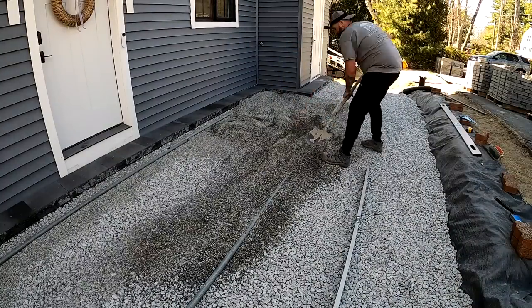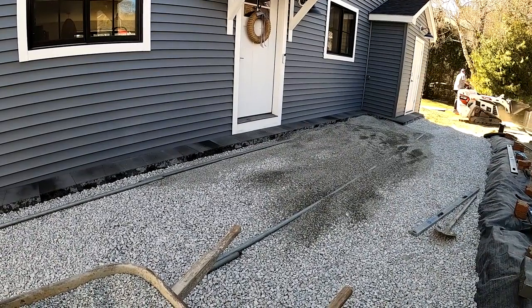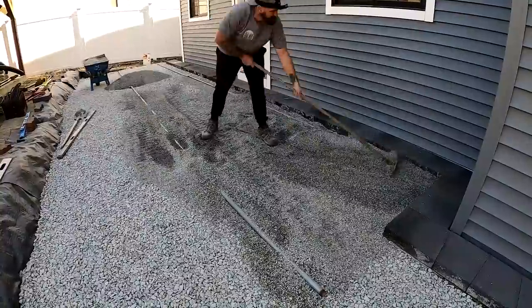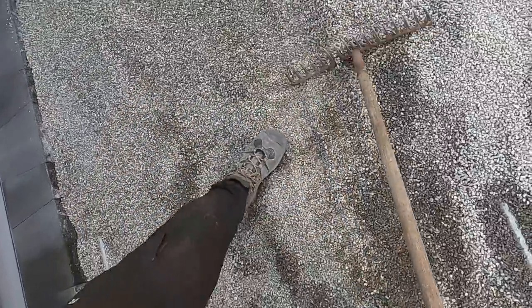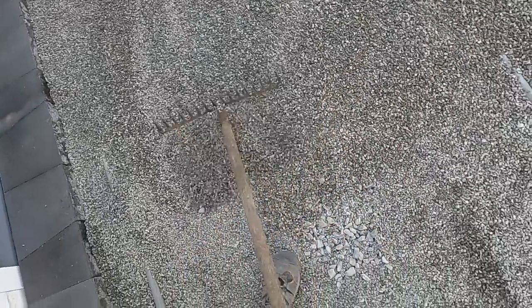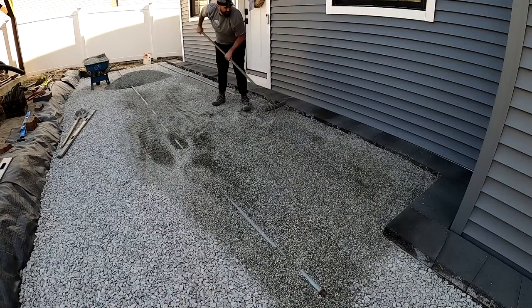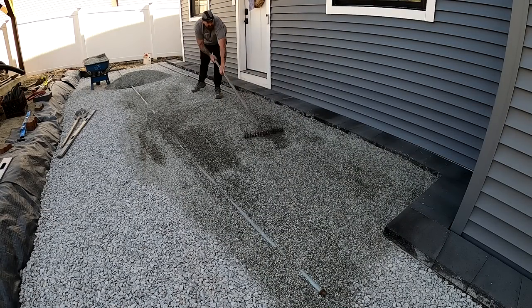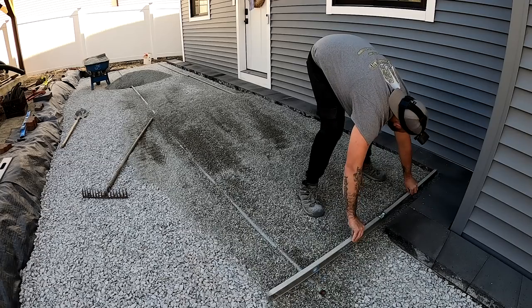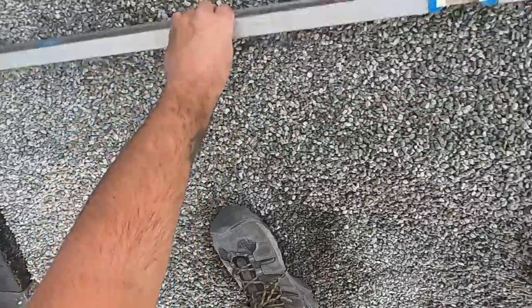Now that our screed rails are set in, we can spread out all our chip stone roughly. I like to go about a quarter to three-eighths of an inch higher than the pipes so that when I go to screed I don't have any low spots. I'm pretty excited about this chip stone — it's crushed granite as opposed to crushed blue stone. Granite is a harder stone, which is good for underneath the pavers. It's smaller and cleaner, less dust so water can travel through better, and it locks together better. It's closer to my house, and it's cheaper. So we've got four pluses right there.